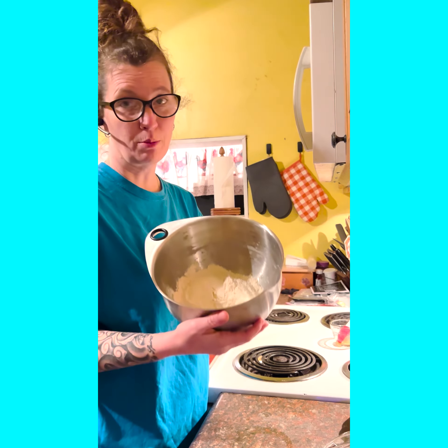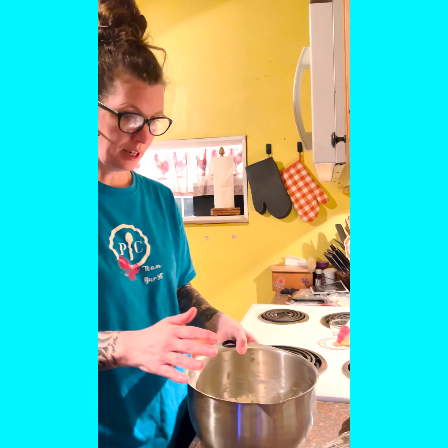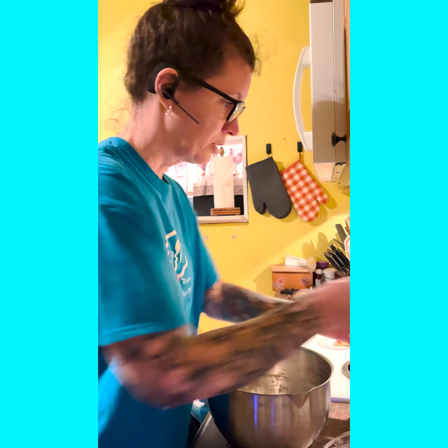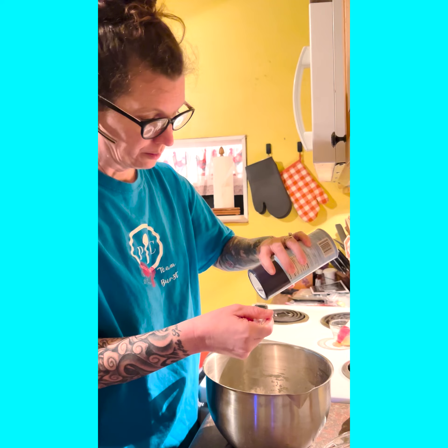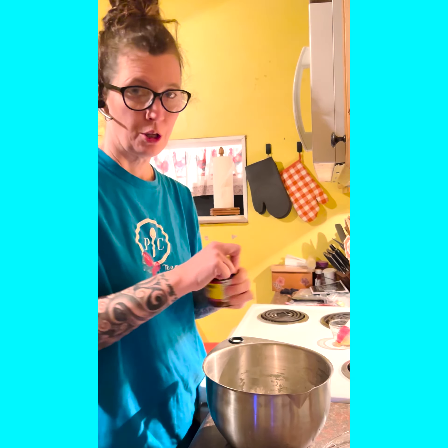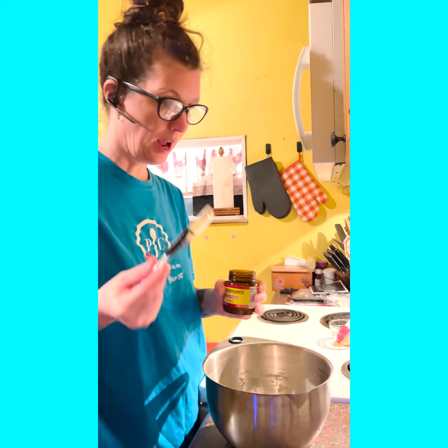First, we have our stainless steel bowl and two cups of flour. I'm going to leave that in here. Next, I'm going to add one tablespoon of sea salt and two and a quarter tablespoons of our active dry yeast.